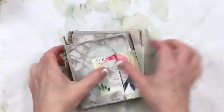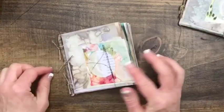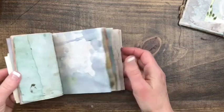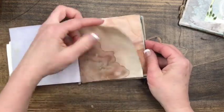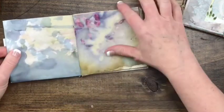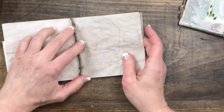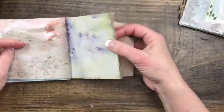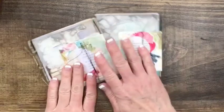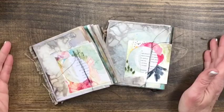Let's take a look — I love it. It's very earthy and natural. So now you've got all of these beautiful papers that you've created, and they are showcased in a little journal that you can now work in. And you've got this cool stick on the inside. Thanks so much for tuning in and watching. If you have any questions at all, just let me know.